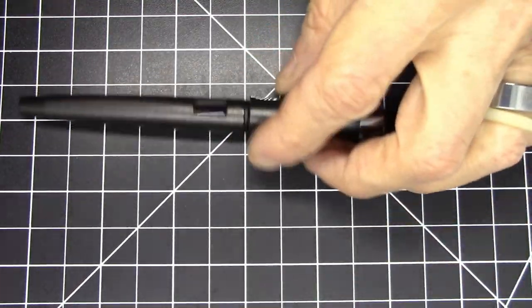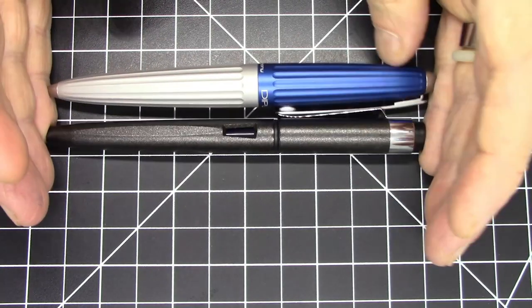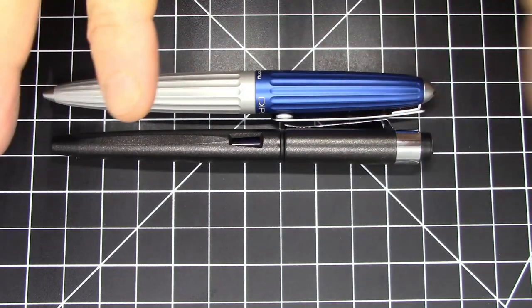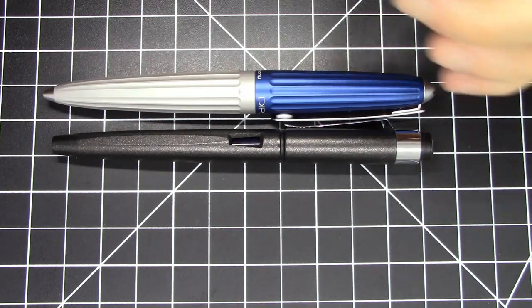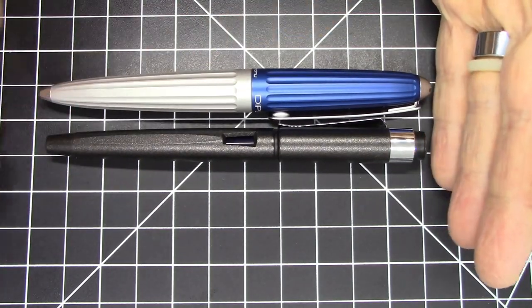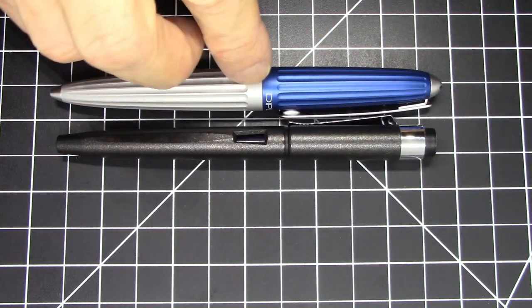Let's compare it in size to the Diplomat that everybody knows — this is compared to a Diplomat Aero, and as you can see it's just a tiny bit shorter and not as girthy. Completely different materials, completely different dimensions. I'm only comparing it because it's the Diplomat pen that I think most people are familiar with.